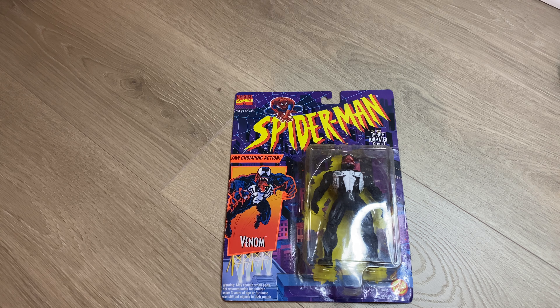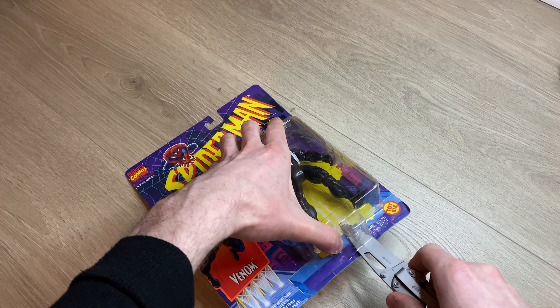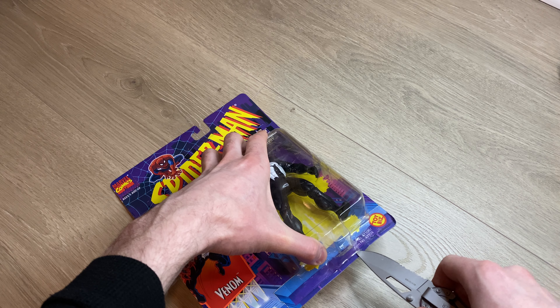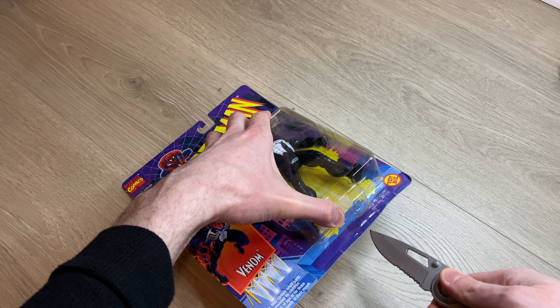I'm going to set this down here for a second and just grab out a little knife to cut the bottom of the package. I try to keep it in as good shape as I possibly can — it doesn't have to be perfect, and if it rips or tears it's fine.